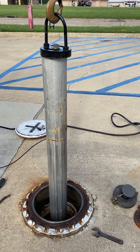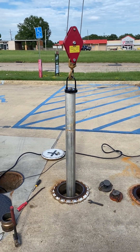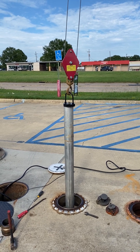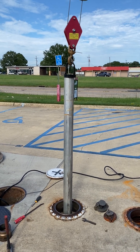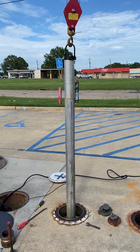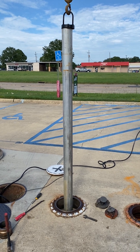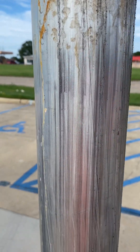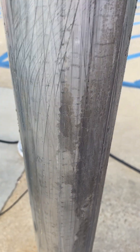On a scale of 1 to 10, I'd call this about a 1.5 to a 2. Not hardly stuck at all, but stuck enough you can't get it out by hand. If you get up here, you can see where it's scraping on the riser pipe — it's coming down, and that's the reason why it's stuck and wouldn't come out just by hand.